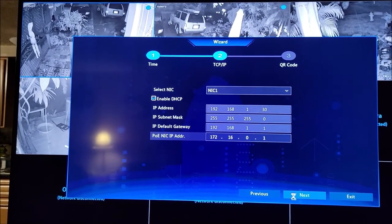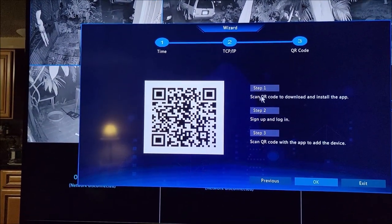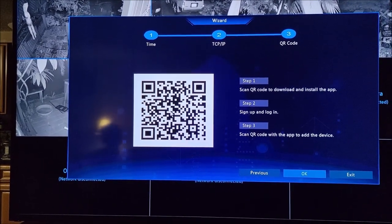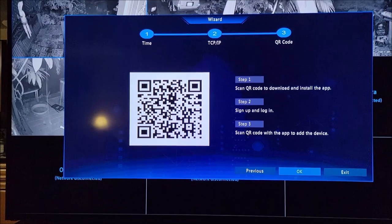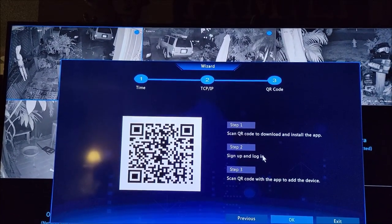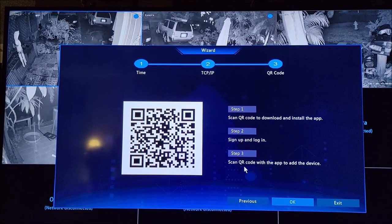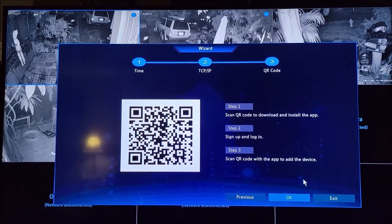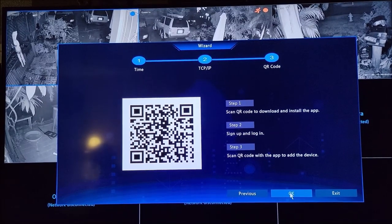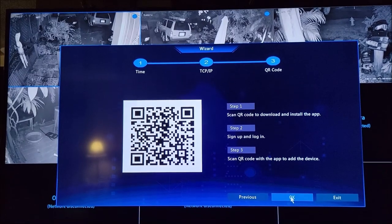I'm going to hit next. This is the last step screen — you can scan the QR code to download and install the app. If you scan this with your smartphone it should give you the link to go download the app. Step two would be sign up and log in, so you'll have to sign up for an account and then log into that account. And then to add the device itself, it says scan the QR code with the app to add the device — that's basically your last step. I'm kind of skipping that since I don't have internet connection, so there's no point in working the app at this point. So I'm going to hit okay.